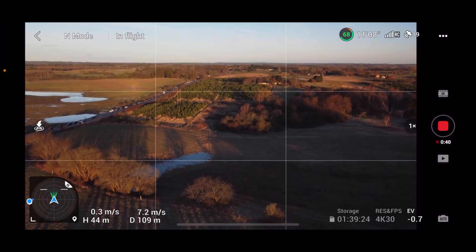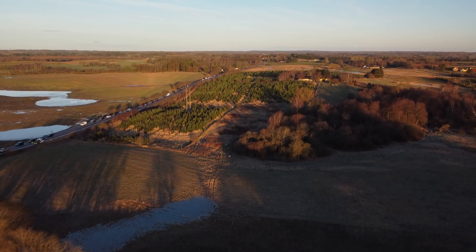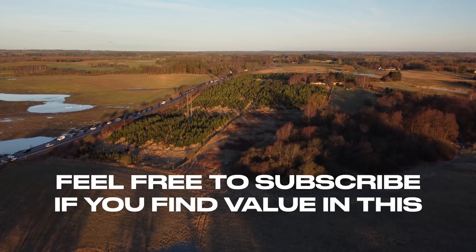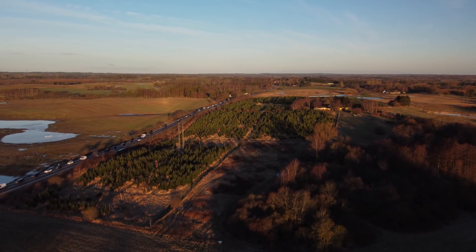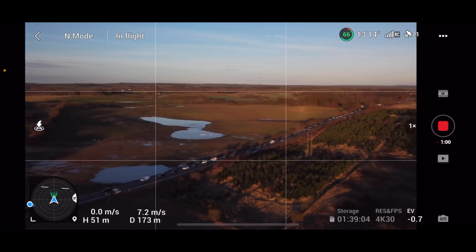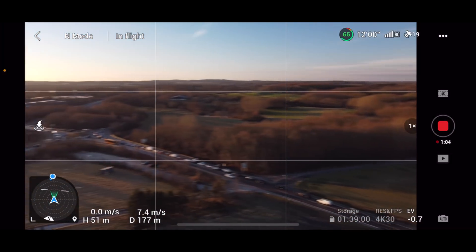We start out by kicking some tires and making sure that everything is like it's supposed to be — recording a little bit of video here. So far so good. Let's just put the drone in the opposite direction; I'll do it a little bit rough here just to see.